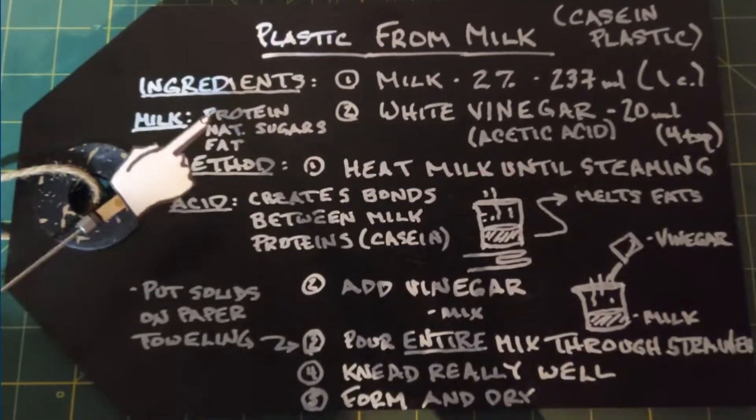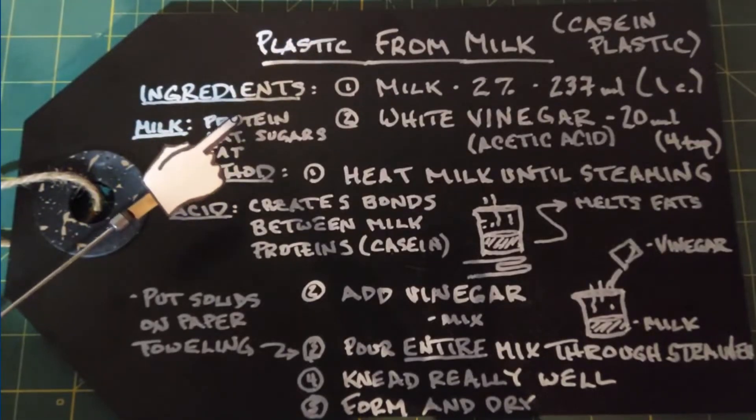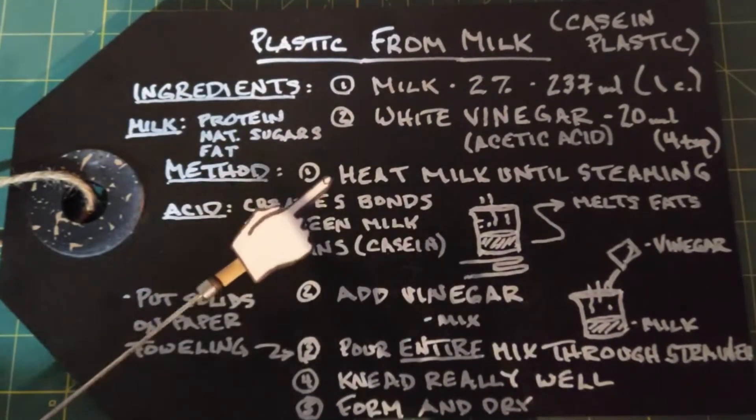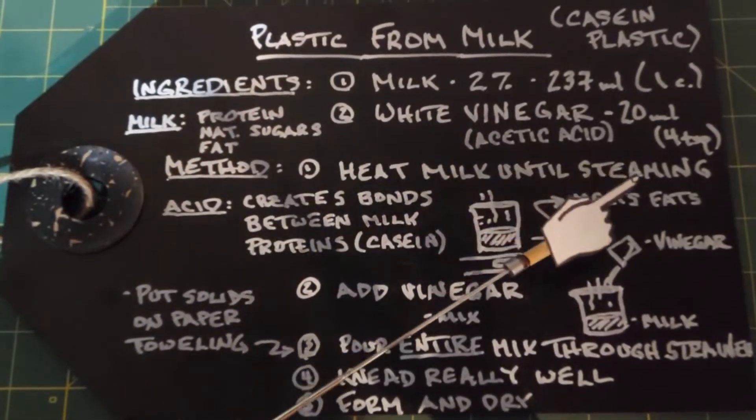Looking at the broad perspective, milk basically contains proteins, natural sugars, and fat. It's the protein by which this plastic is made — again named casein. The method is very simple: take your cup of milk and heat it up until it starts to steam.